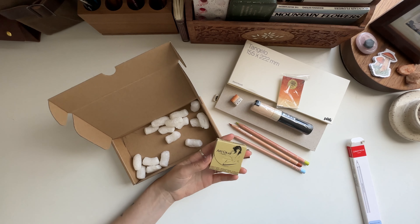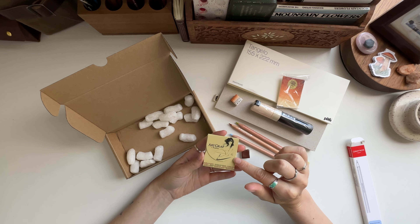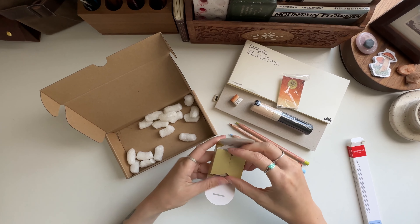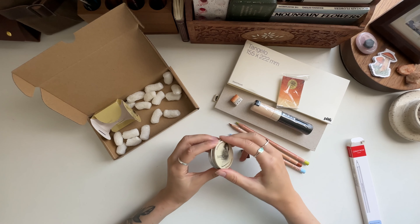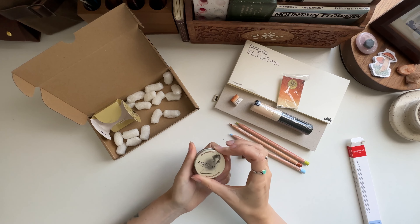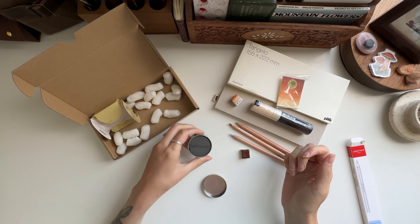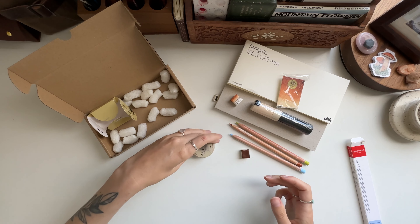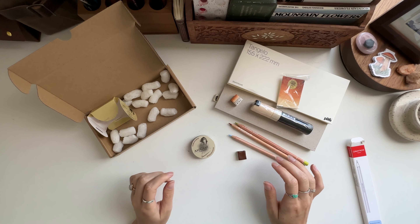One of you told me — I think it was on my car kit video about art supplies — to potentially get a water-soluble graphite, so I found this Art Graph. That's a bigger tin than I thought! Oh man, that's so cool. It's graphite that you dip into with your watercolor brush — made in Portugal. You can see the graphite coming off — that's going to be a lot of fun to play with.